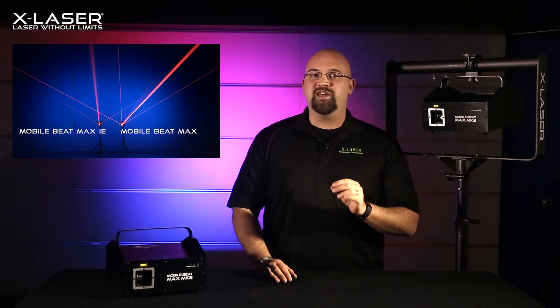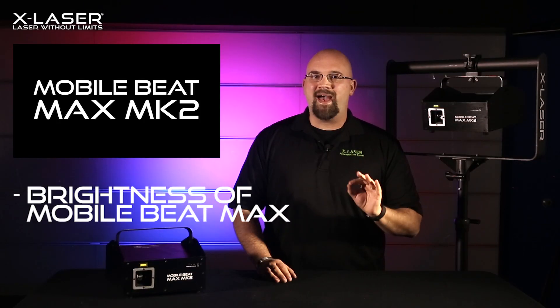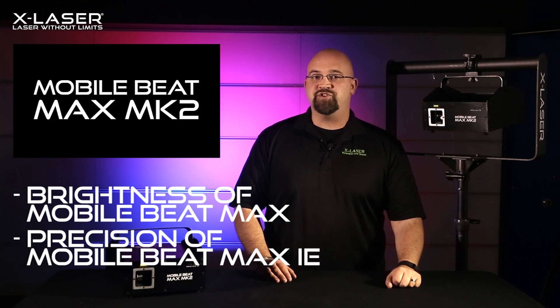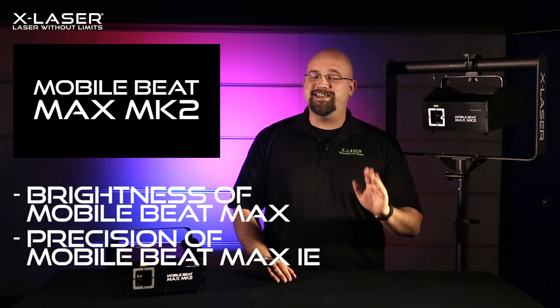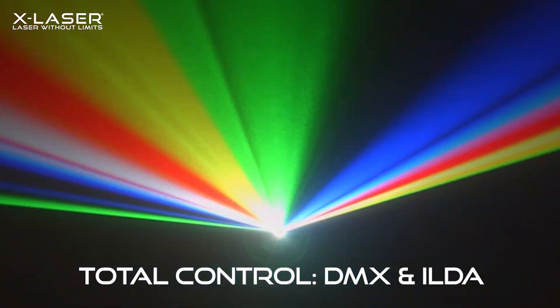We're happy to announce that with the introduction of the MobileBeat Max II, you don't have to choose anymore. We've optimized the components of this new MobileBeat to give you both the brightness of the Max and the improved graphics precision of the IE. No more choosing, and definitely no more compromising — just great, full-color laser shows via DMX or ILVA.